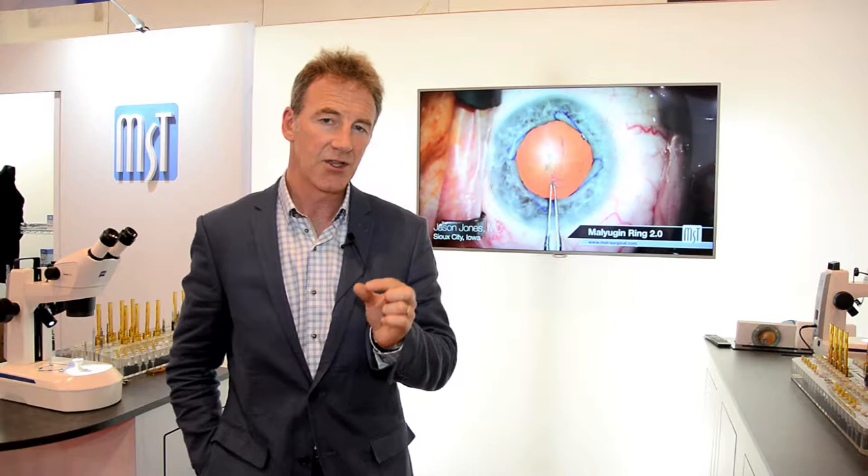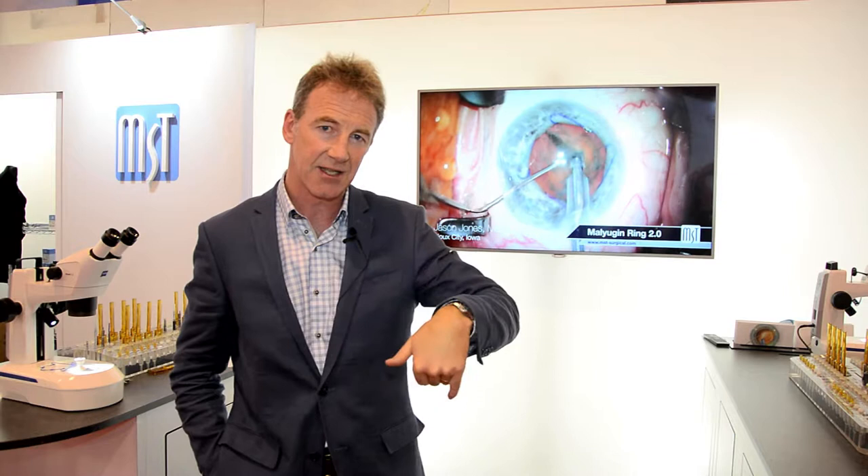The new design of MST with the double filament means they don't roll in your fingertips. The extended arm means unlike the iris retractors they extend into the capsular bag and support the whole of the capsular bag.